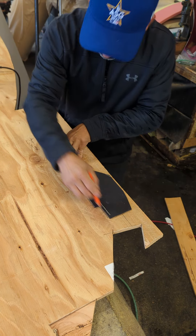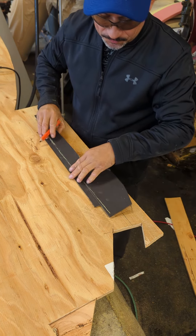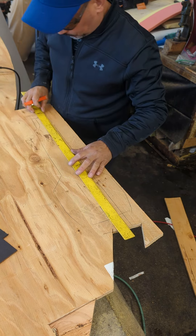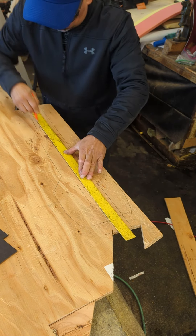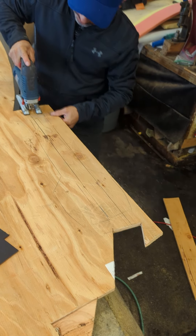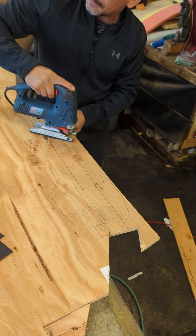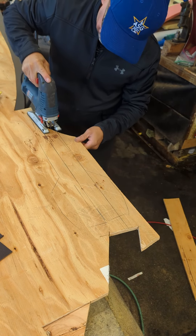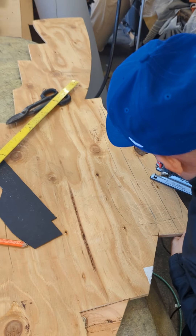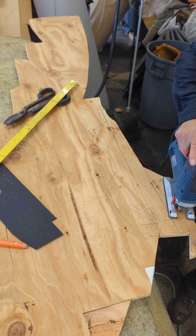I put the pattern on top of the wood and I start tracing all around. There are two pieces — I will show you how you can cut one, then you can figure out how to cut the other side. Basically it is the same. I will use a jigsaw and I will use a circular saw. This wood is a half inch, but you can use three quarters of an inch or one inch — I would say one inch is too much.